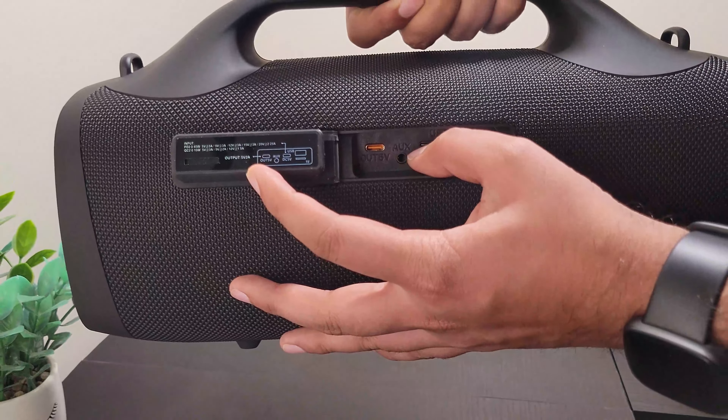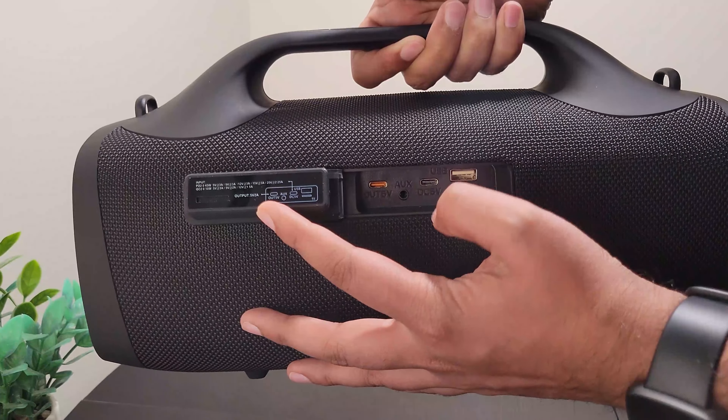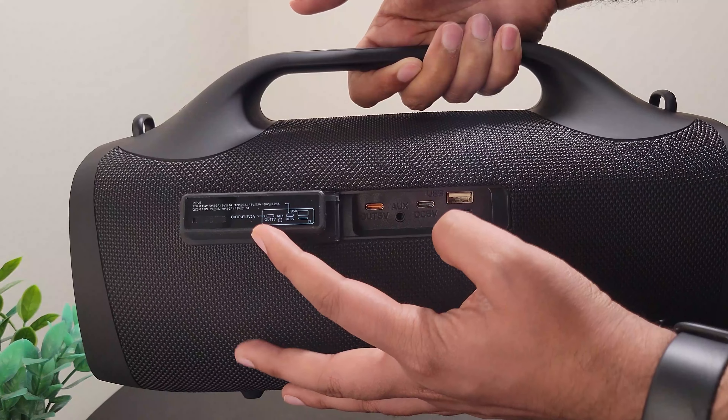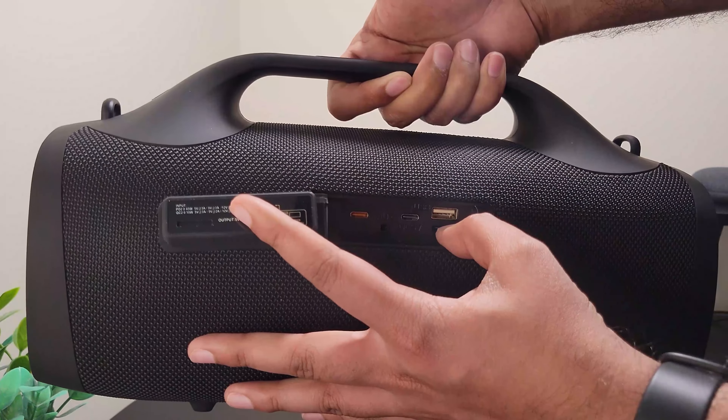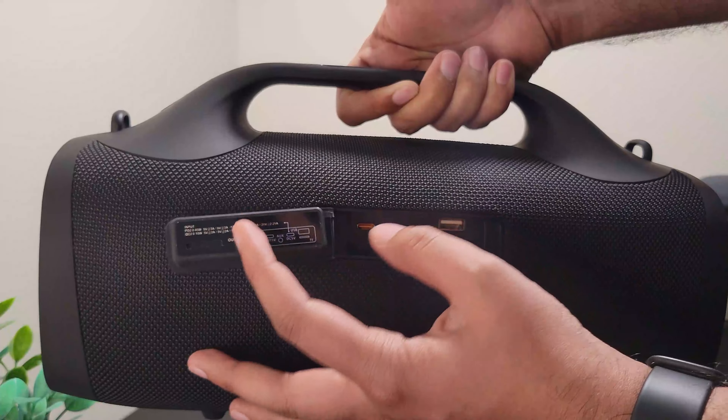Hello guys, so we are back with the speaker itself. This is how it looks. It's now almost fully charged — I couldn't wait to make it fully charged, I just wanted to test it out.